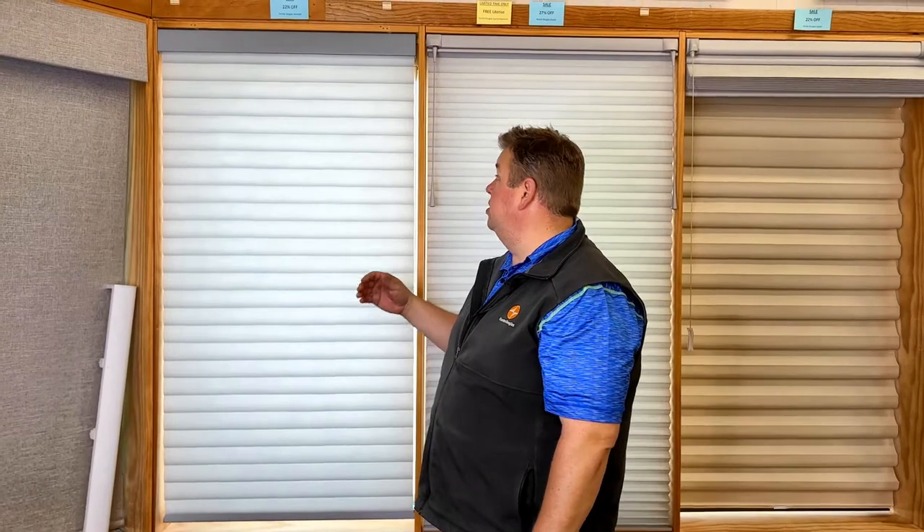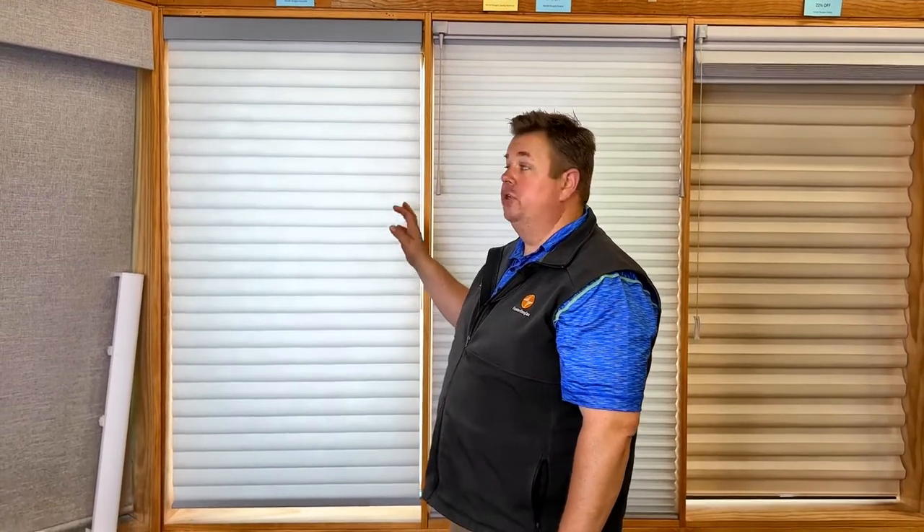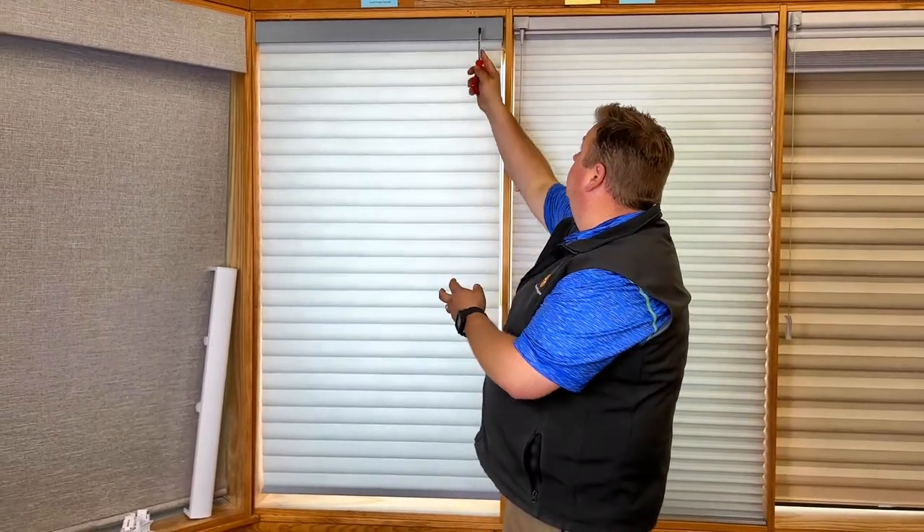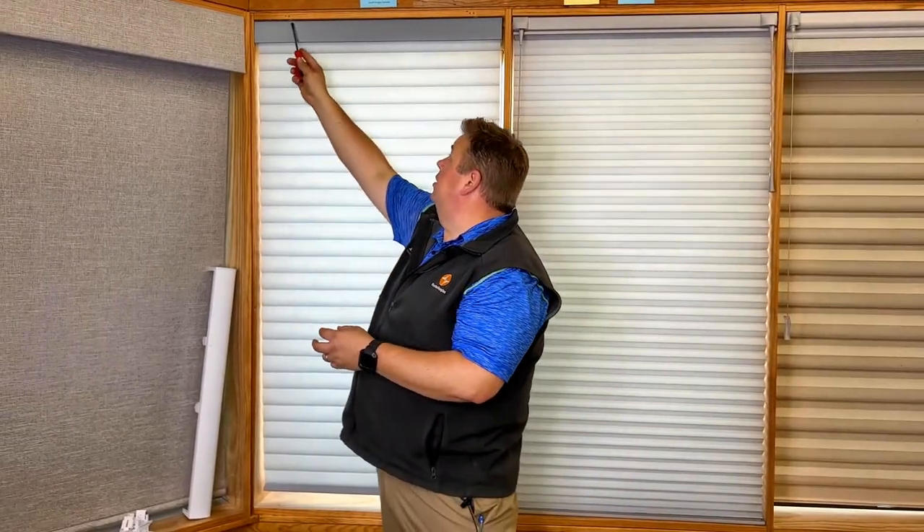We're going to go over how to take down the four best insulating shades. The first shade is the Sonette shade, which is an insulating roller shade. Up on the top, you will see there are two clear brackets here.